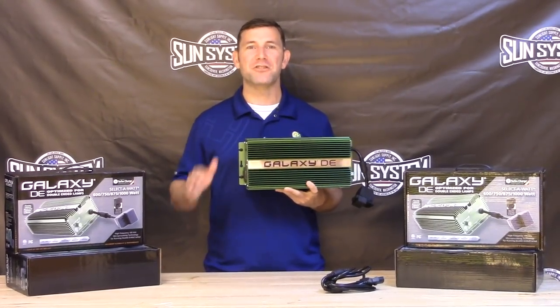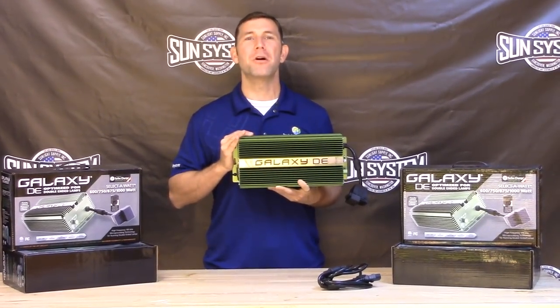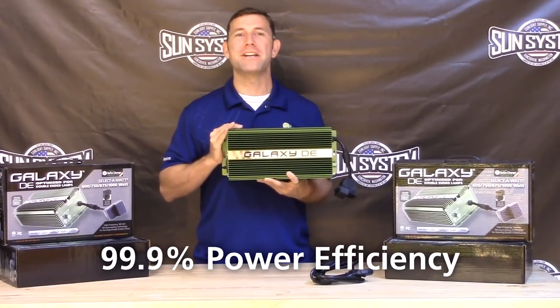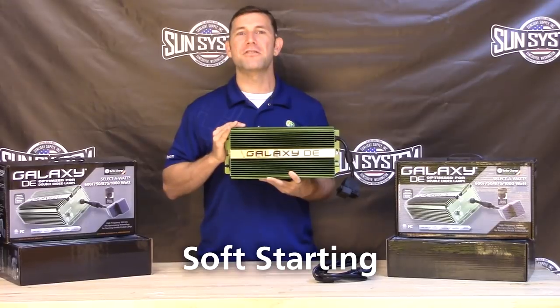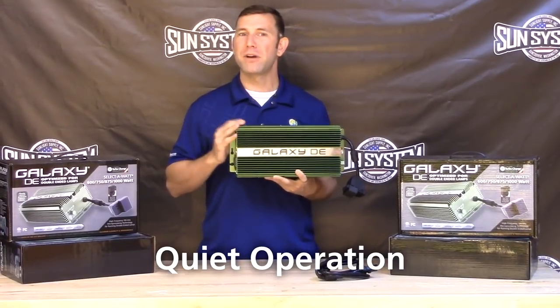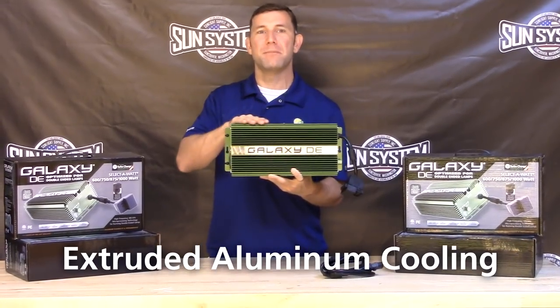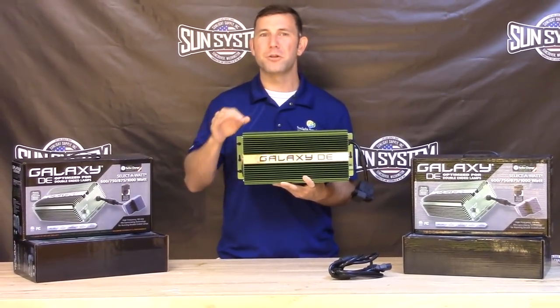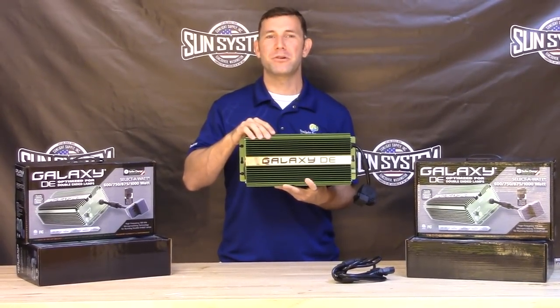The Galaxy DE features all of the high-end attributes that you are accustomed to with the Galaxy line. This includes the 99.9% power efficiency, soft start technology, quiet operation, and the extruded aluminum housing for superior thermal management. These features contribute to a long-lasting lifespan for your digital ballasts.